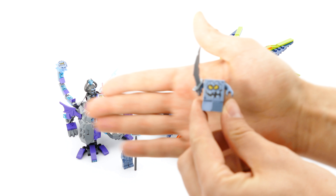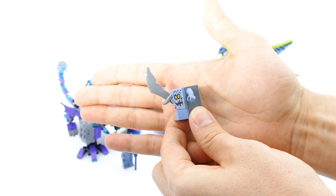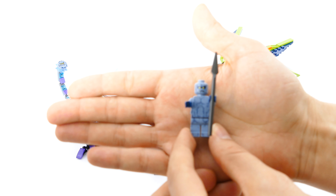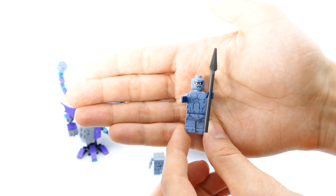This is how the Brickster looks up close — it's just a very simple build with a printed tile on the front. The Stone Stomper with his spear looks kind of bare, but the print is actually looking very nice.